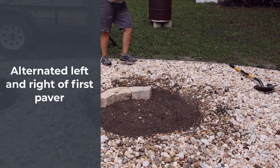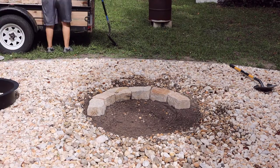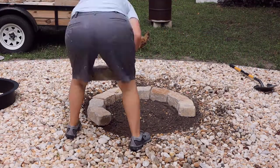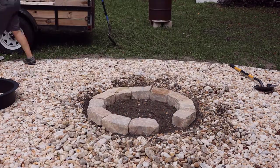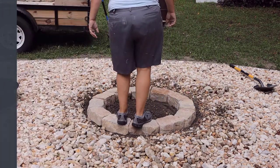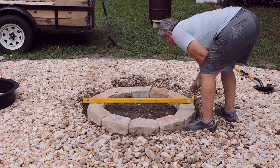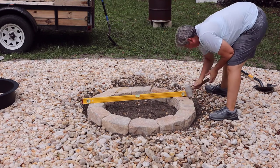We alternated placing a paver to the right and to the left of the original block. Having the circle outlined in the sand helps keep the blocks in a tight fit, including the last block which fit perfectly. I chose to fit the entire bottom layer of blocks before doing any final leveling. If your dirt is fairly soft, you can take a mallet and tap down any blocks that are higher than adjacent ones. Then lay a four-foot level across the bottom layer in different positions to make sure it's level all around.